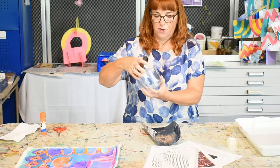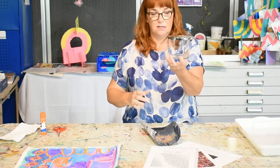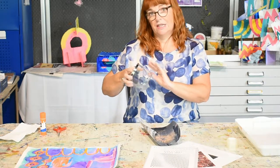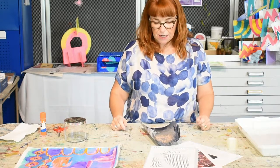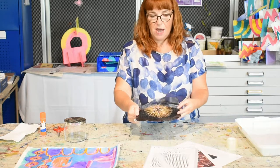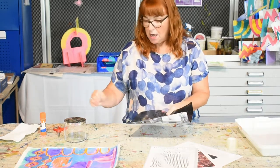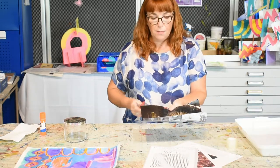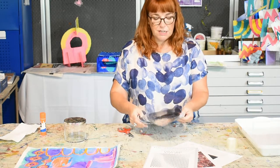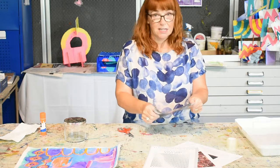It looks like a fancy jar but it was actually a candle that somebody had given me and I saved the jar. I'm going to transfer a pattern onto it so I've got a nice pattern on my jar. I've already pre-prepared one sheet here, which I'm going to show you how to do in a moment — one can be getting ready while I do the next stage.